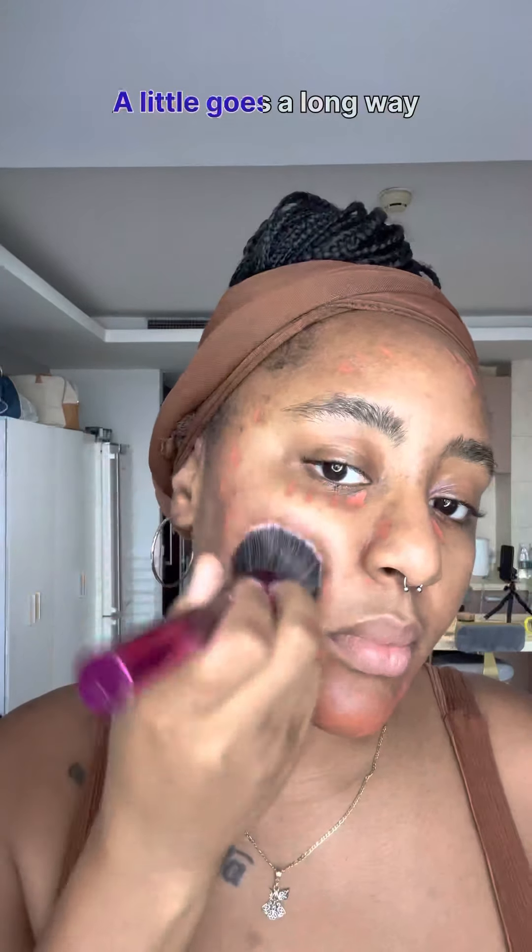Here you see me going in with an orange color corrector trying to really cover up those dark marks, and then I'm gonna go in with my foundation brush to really just blend that in and kind of pat that into the skin. Makeup is not gonna look like skin all the time but you can get it as close as possible with a good blend blend blend until you can't blend no more.